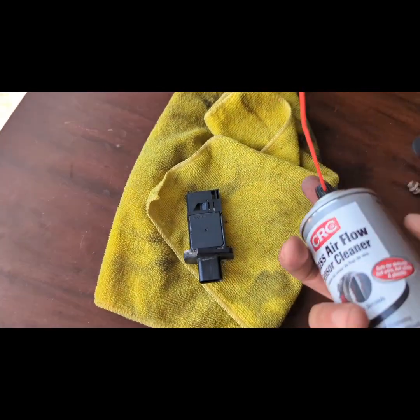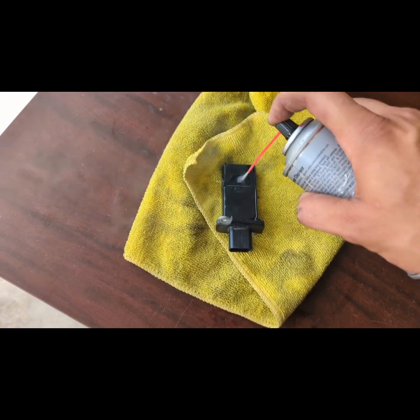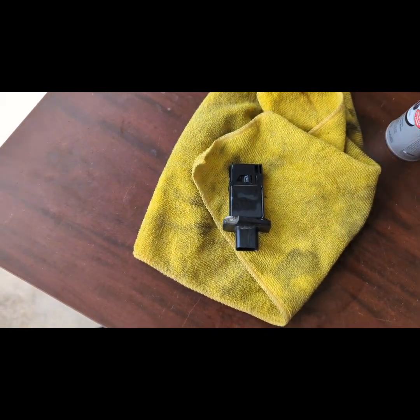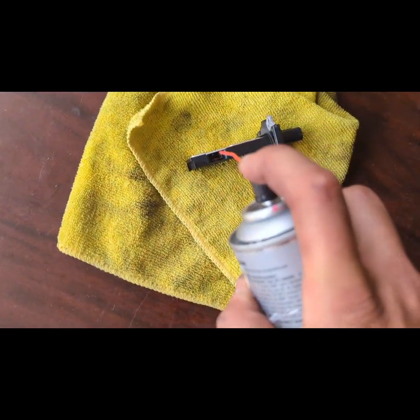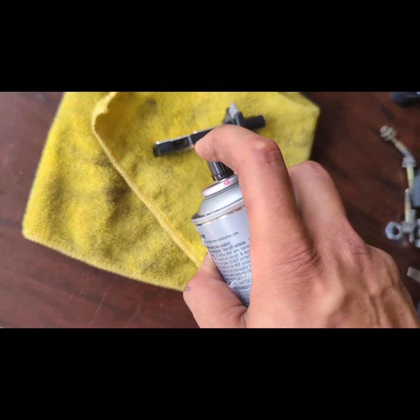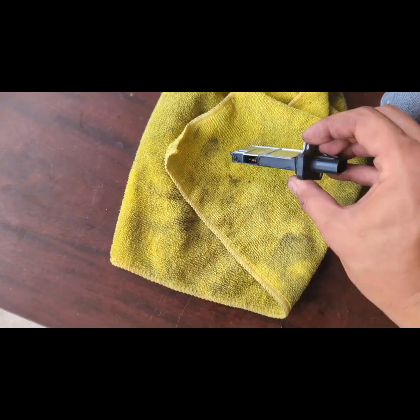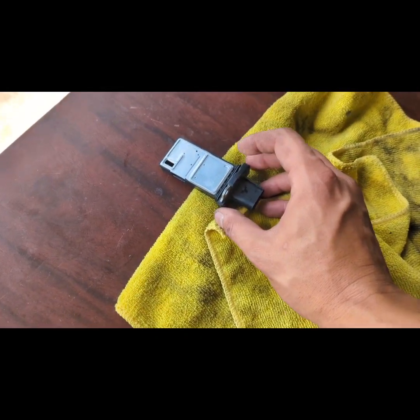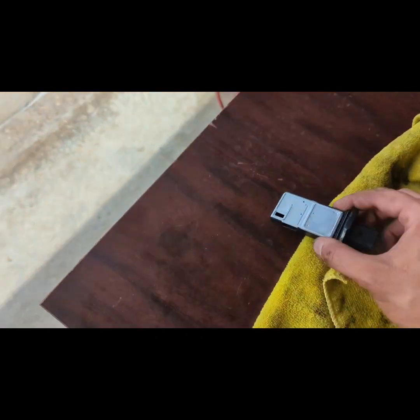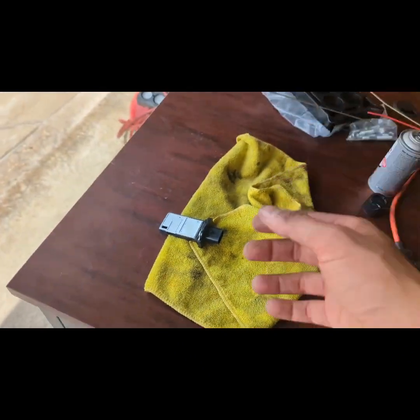Put the straw in and then just spray — clean it really nicely inside. You're not going to hurt anything because this is exactly the chemical you're supposed to use on this. Use as much pressure as you want, and then just let it air dry. Make sure you place it somewhere clean.